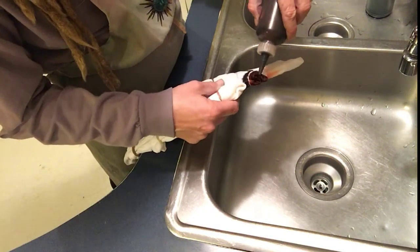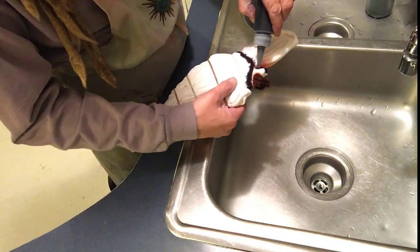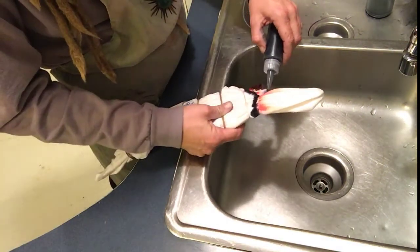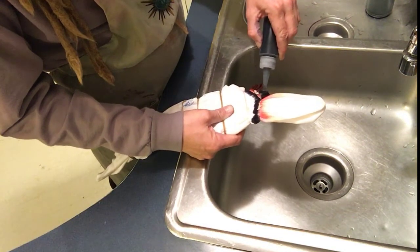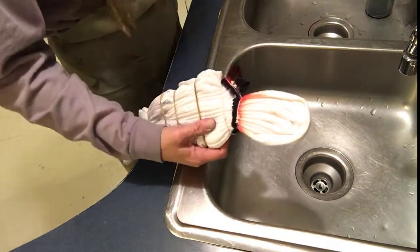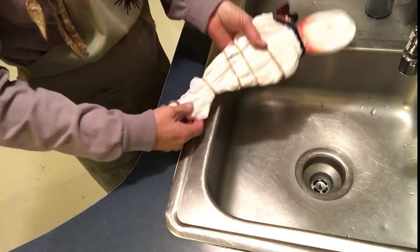Just touching the tip to the fabric so that the dye disperses. There's the neck — we're going to go black on that, tapping just kind of the other side. All right, so that's the outline of the banjo.